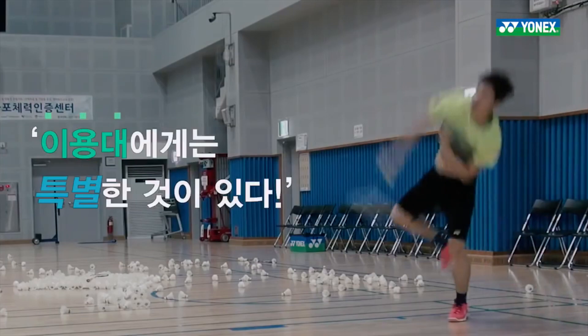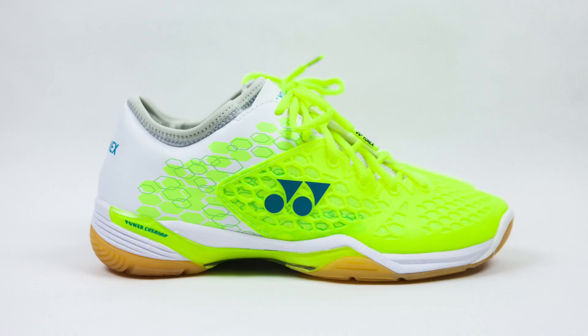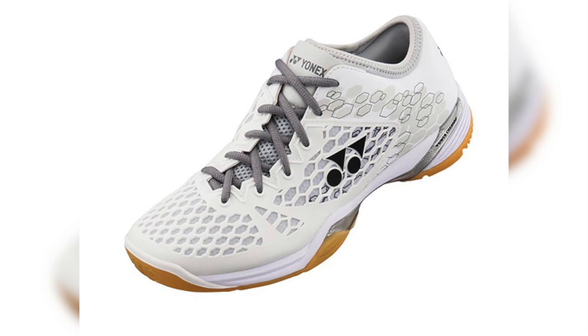It comes in many different colorways such as the ones I have here: black, blue and orange, as well as a solar red, a yellow one for the ladies, and a brand new white one, with each one coming with the hexagon futuristic design.